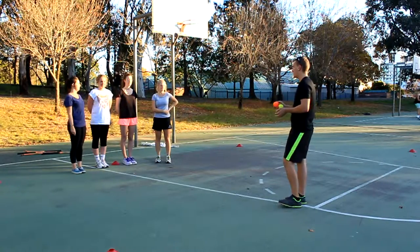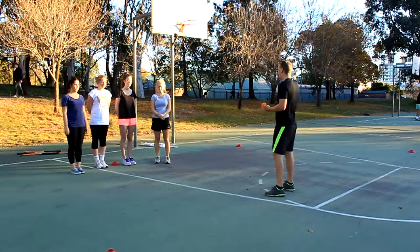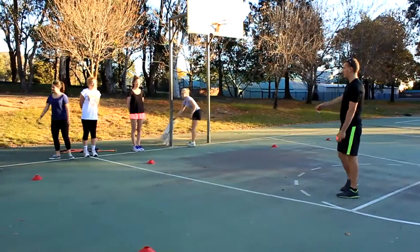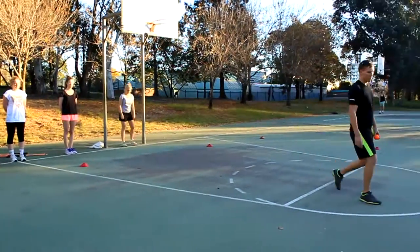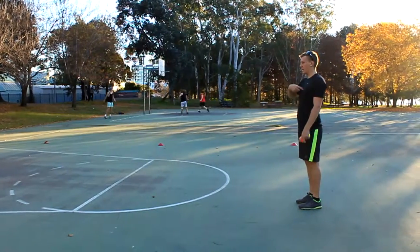So what we're going to do for our first exercise, we're just going to do a quick warm up. What I'm going to get you to do is line up on the baseline for me, just evenly apart. Then from there, we're going to run out to myself on this line here. We're going to do a jog from there to here, back again.